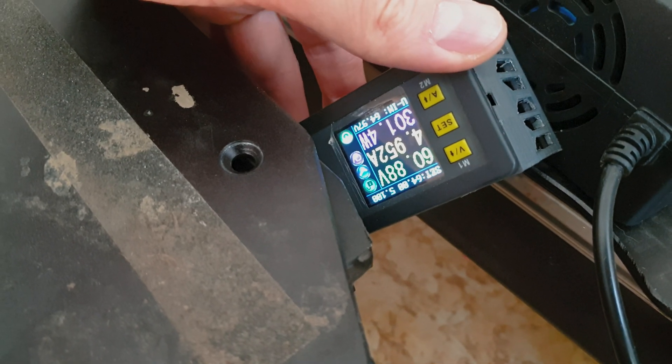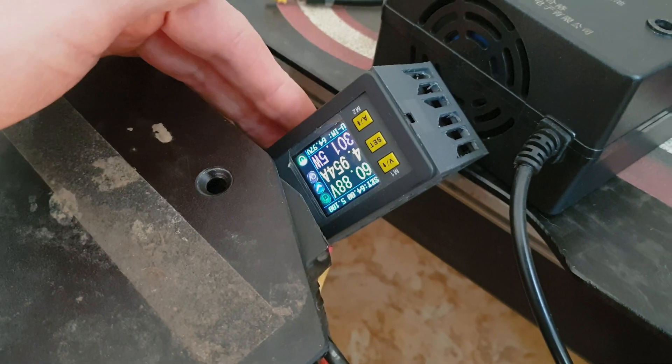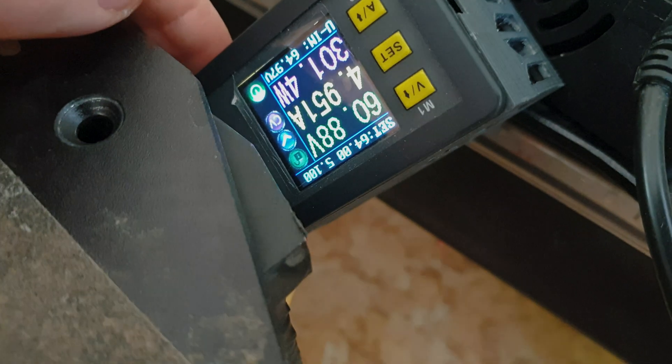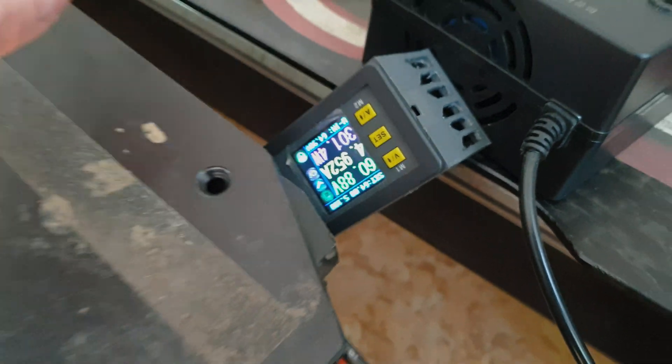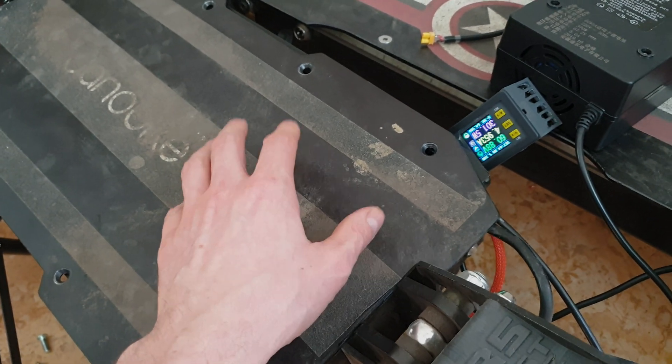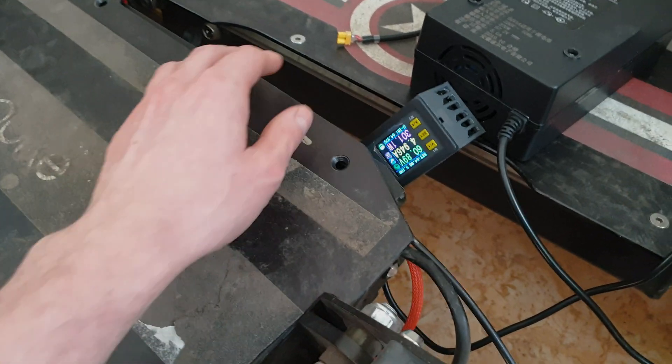Here you can see a quite advanced step-down converter. Thanks to it we can set what voltage will be on the output. Now I set it to 64 volts. Thanks to this, the lifespan of the battery pack in my Yanobike T85 will be way better.